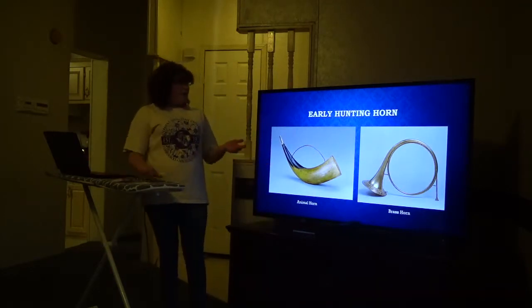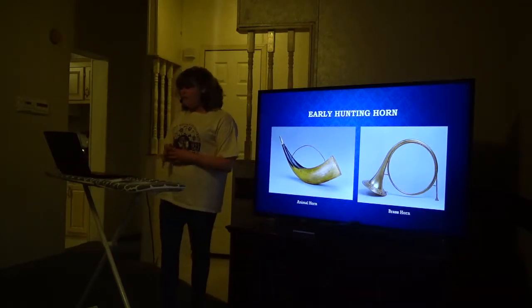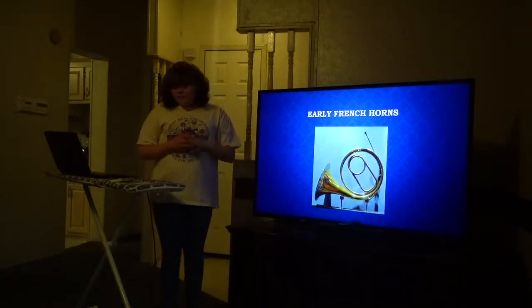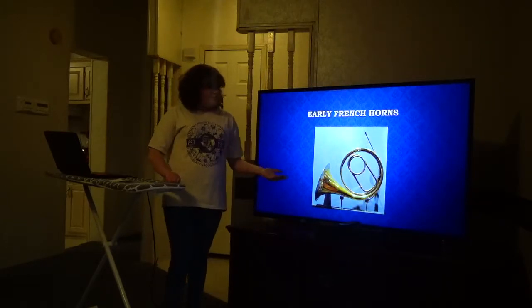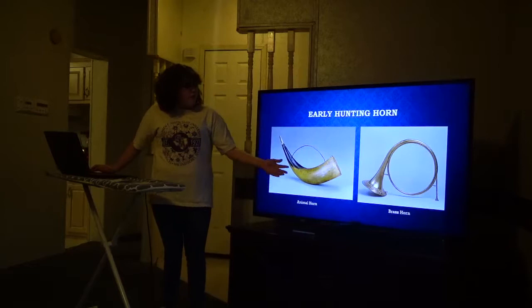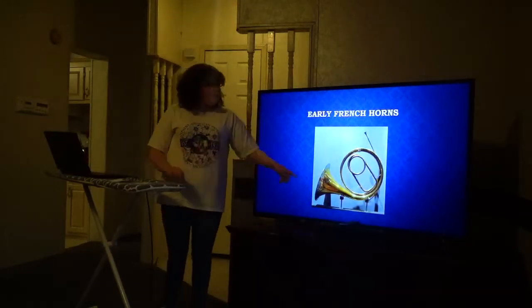Now that we've talked about the early hunting horn, we're going to talk about the early French horns. The early French horn is basically like the brass horn, but it has more tubing. As you can tell, that's the brass hunting horn, and this is the French horn with the extra tubing.